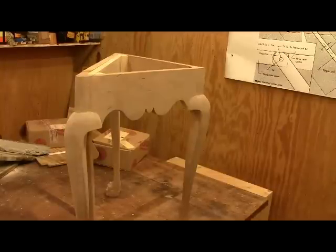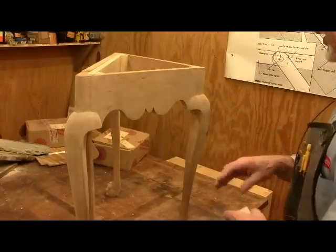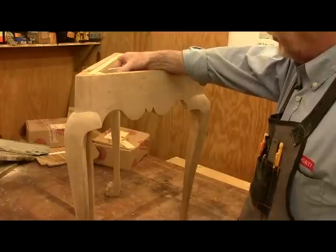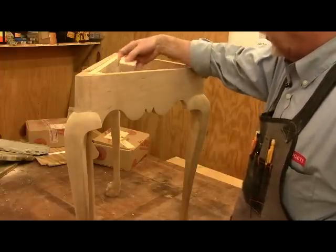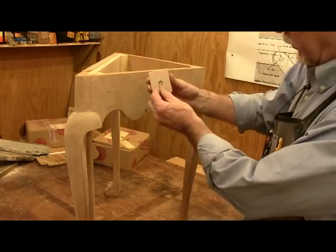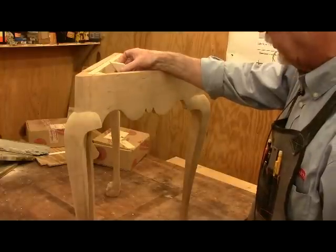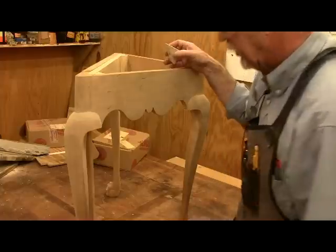I wanted to fasten the tabletop before I finished it, so I debated whether to use plain glue blocks or a more modern method to allow for expansion. The original had all glue blocks, which would probably cause it to split. So I'm going to use glue blocks — six of them, two on each side — but with an elongated screw hole so it can move. The screw doesn't fit tight in the hole and only goes about five-eighths into the three-quarter inch top, allowing for expansion so the table is less likely to crack.